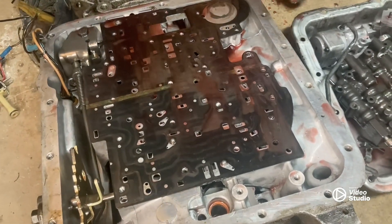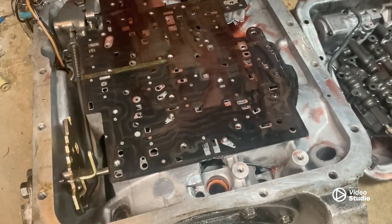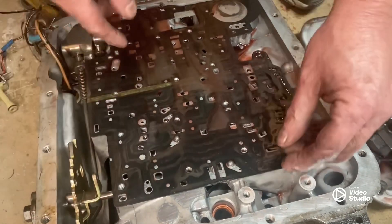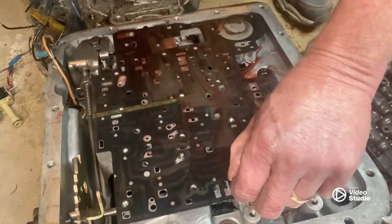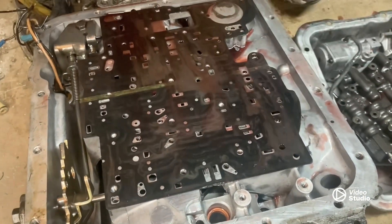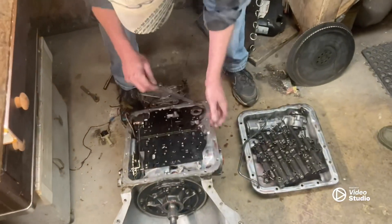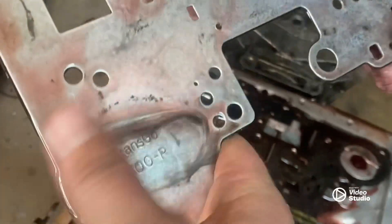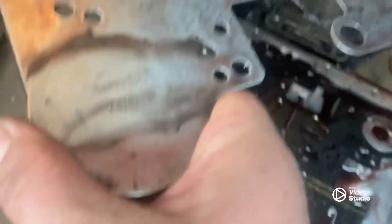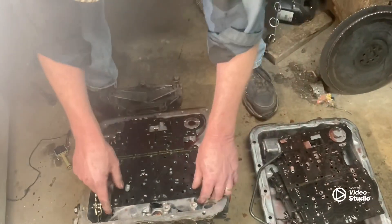For those of y'all that don't know, we already put a transmission kit in this transmission. I ain't even worried about these balls - this is the TransGo separator plate. The guy put it in there when he rebuilt it the first time. I did have to do a whole bunch of drilling on this when I put that TransGo kit in because most of the holes were already drilled. You can see this little transmission - I mean, it ain't been long gone through.